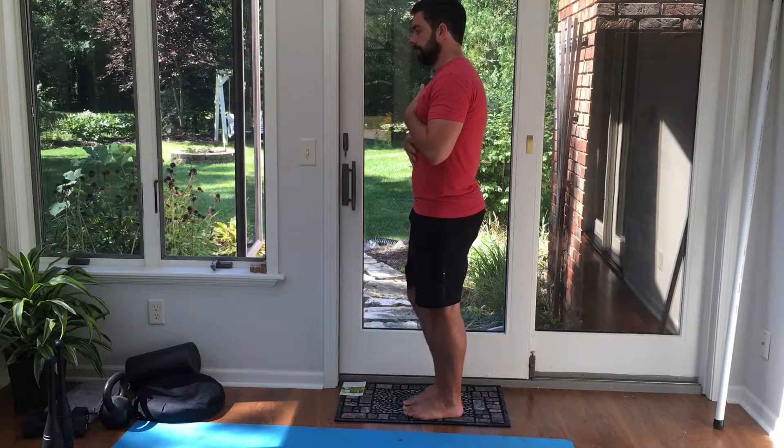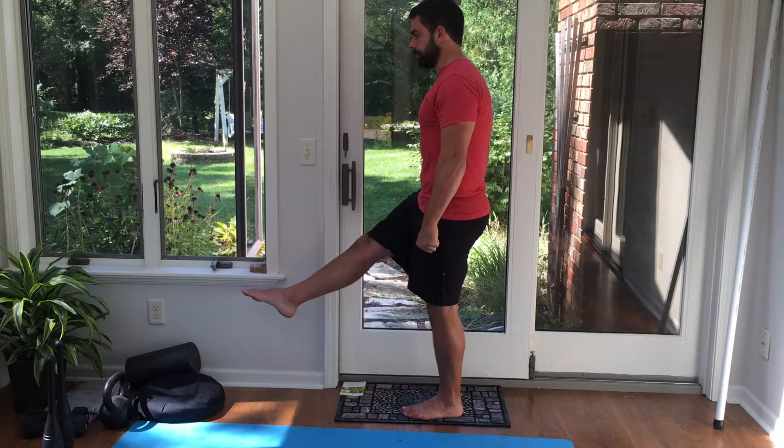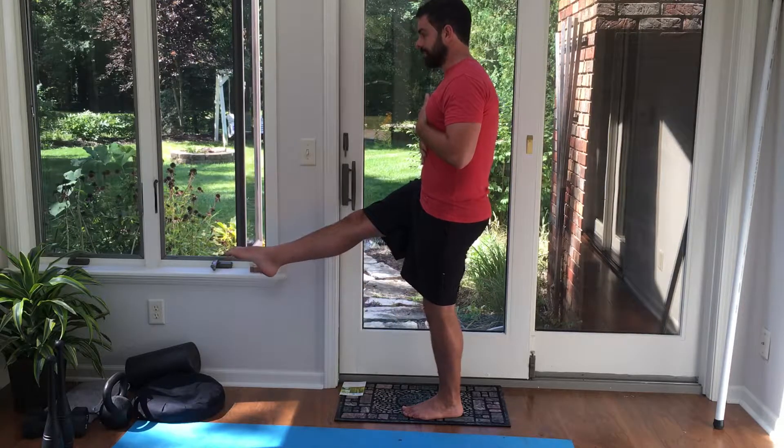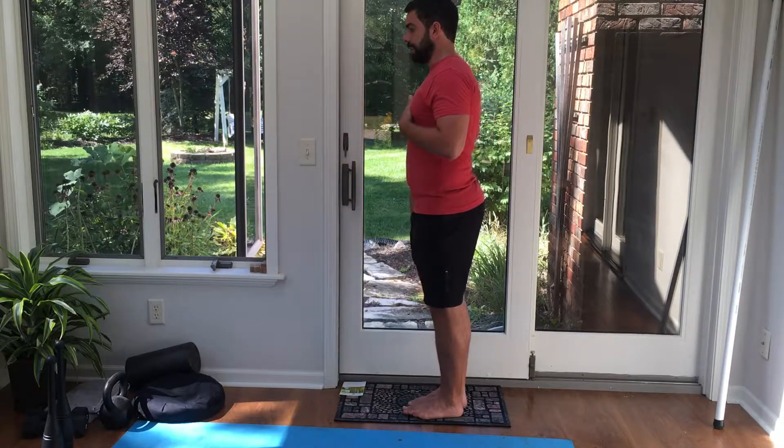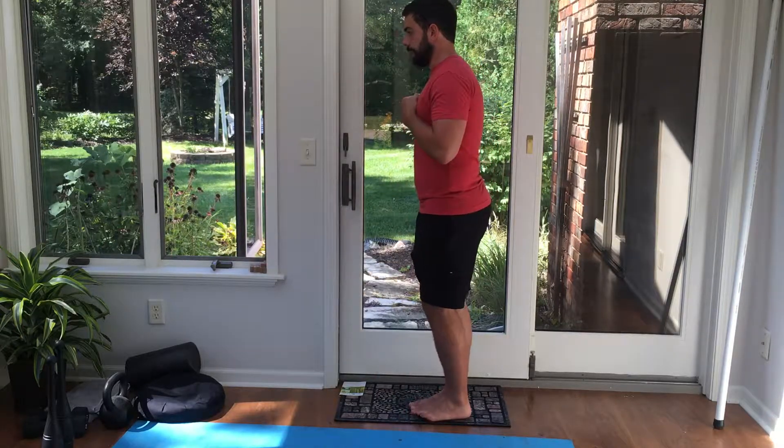So I'm locked in, brace — you can squeeze your fists or use your hands on your ribcage to give you some feedback. I'm fighting not to bend this leg, fighting not to bend this leg, and man — whoo — quad is lit up.